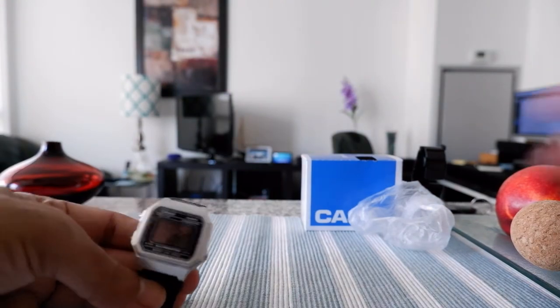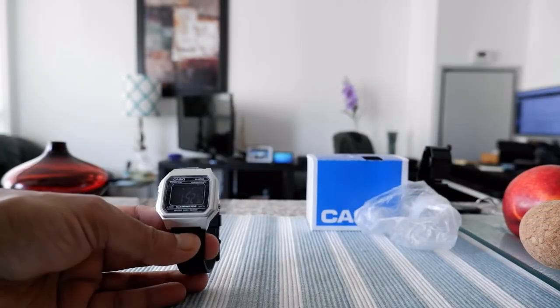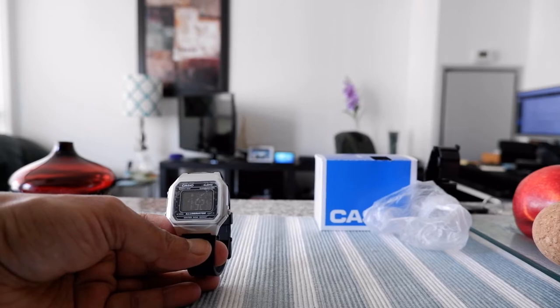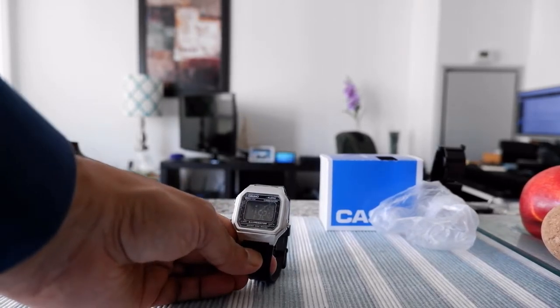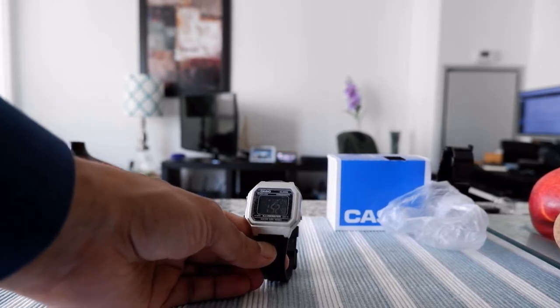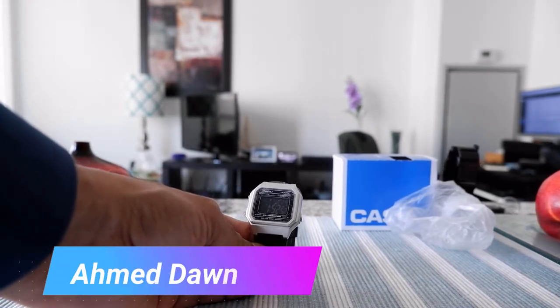Here we have the watch. Going over some specs quickly: this is only 50-meter water resistant, not 100-meter. It has a seven-year battery life. Some of my other Casio reviews have models with a 10-year battery life, but this one is seven years, which is still not bad.